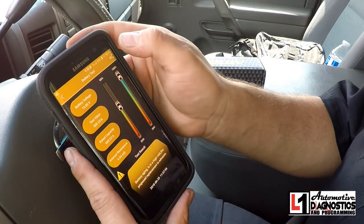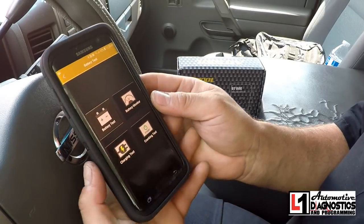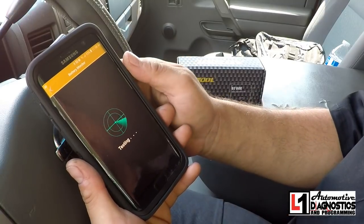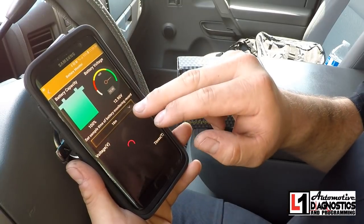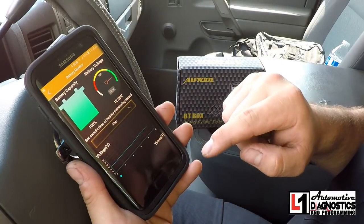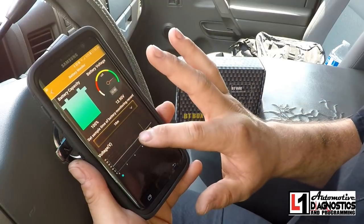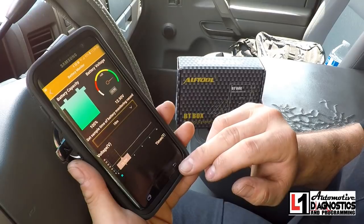You can click Share and share the result just like you would share any other file. Going back, the second option is battery monitor. We select battery monitor and it pulls up the screen showing the current state of charge. We can set a different sample time for how long we want to monitor it, and it'll sit and actually monitor the battery voltage. We could leave this attached if we wanted to monitor a battery while it's in use — as long as we're Bluetooth connected to the device. Within the screen you can select sections and see the state of charge.